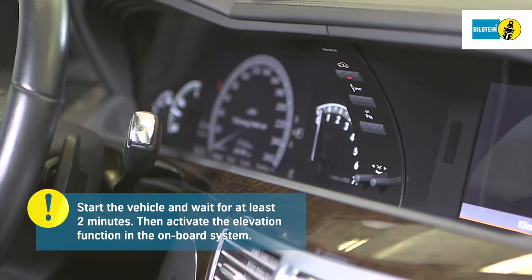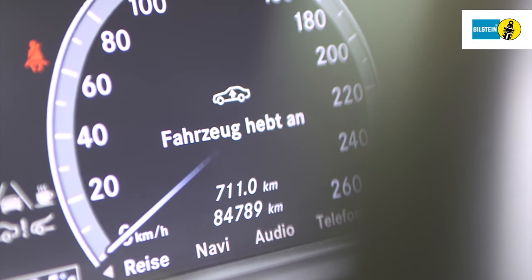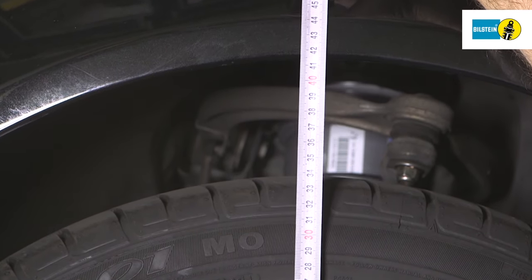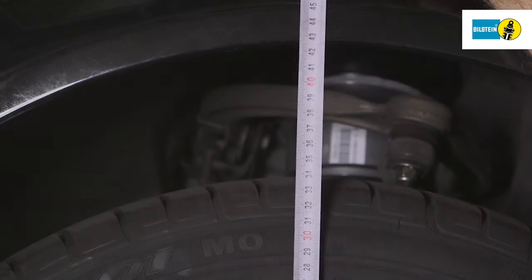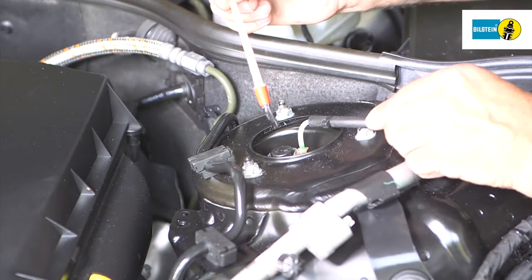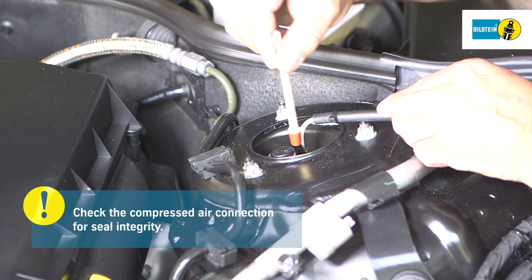Then activate the elevation function in the onboard system. The cockpit displays the message 'vehicle is being elevated.' Once elevation is complete, lower the vehicle entirely from the lifting equipment. Check the compressed air connection for seal integrity.